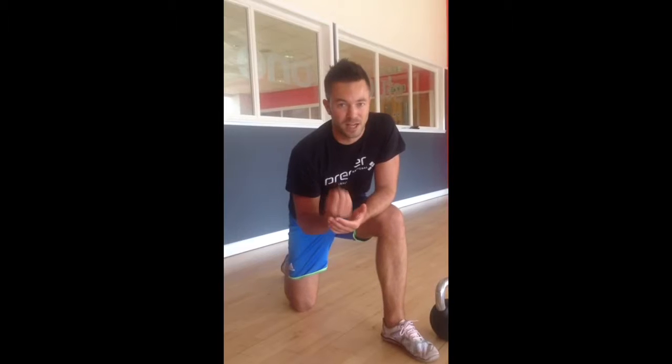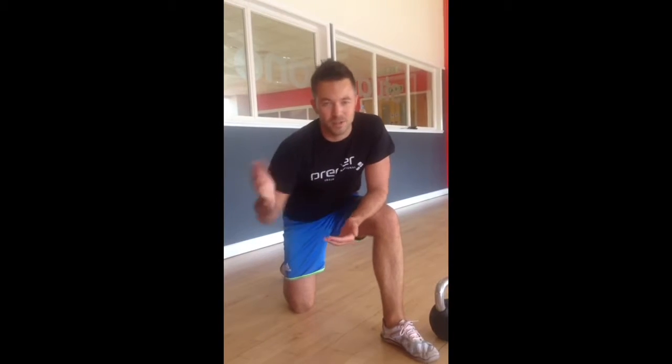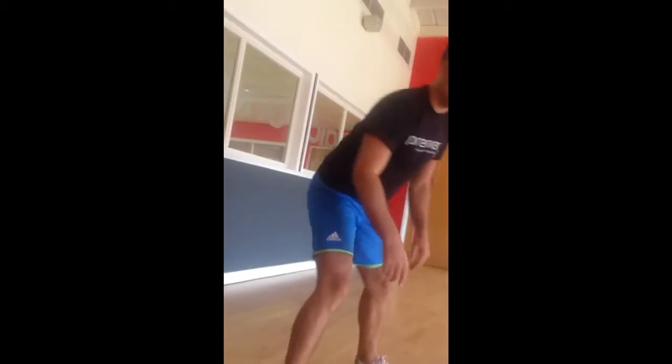Tip number two is all about the power of the snap. The kettlebell is a really fast, dynamic movement, but I see it done too slowly time and time again. So I'm going to show you a little drill that can help. This is how the swing would look done incorrectly.